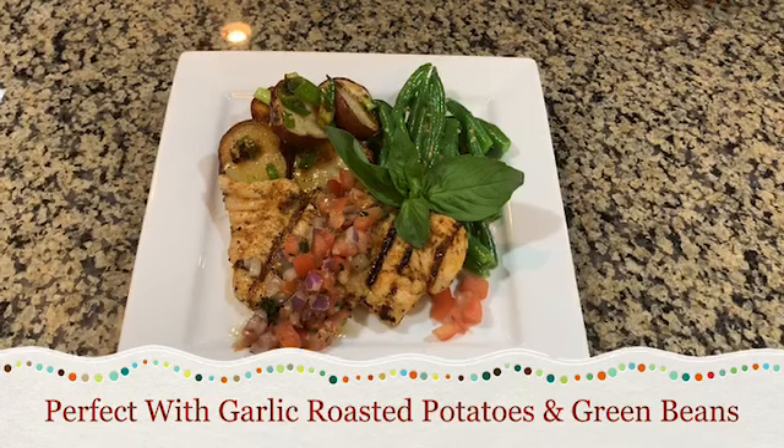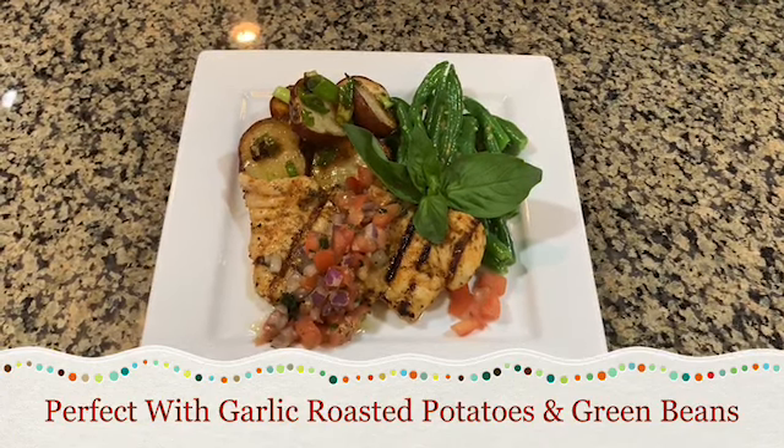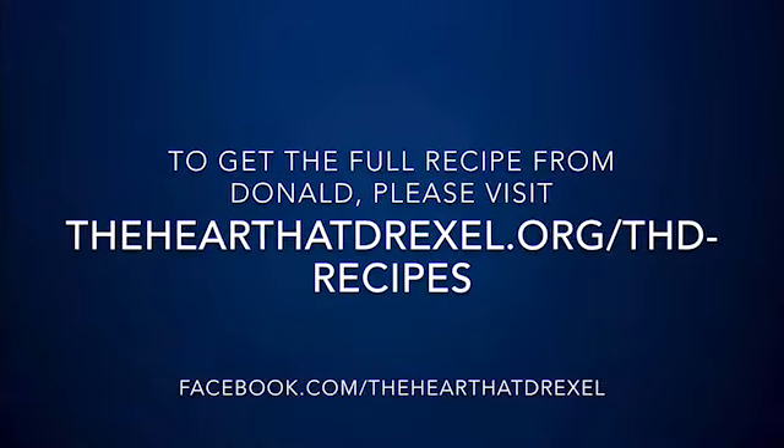So this is our final product — the turkey cutlet with the bruschetta topping. We also add the roasted potatoes with the scallions and our garlic roasted green beans.